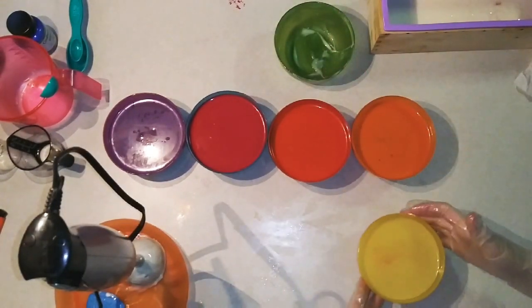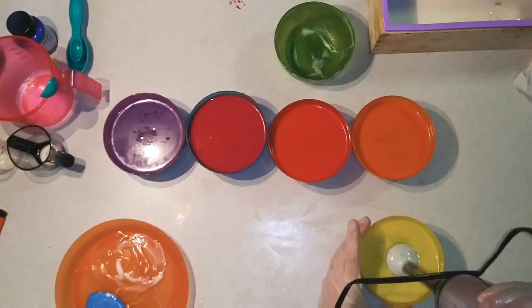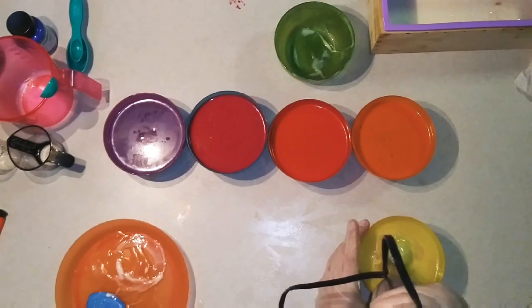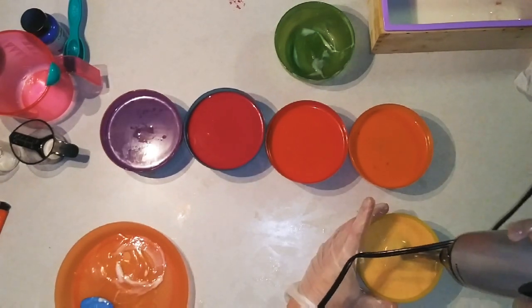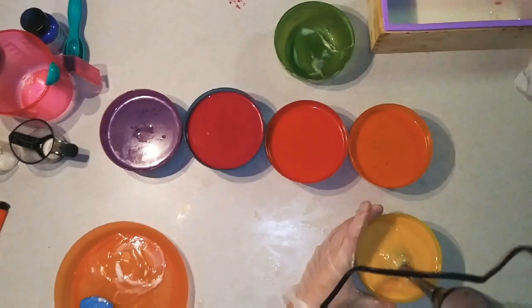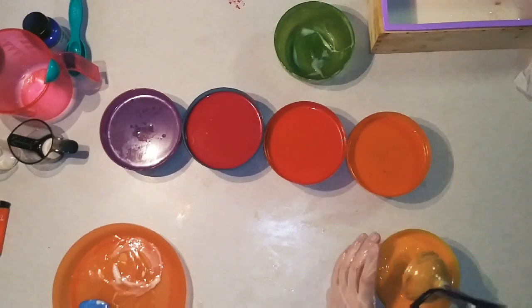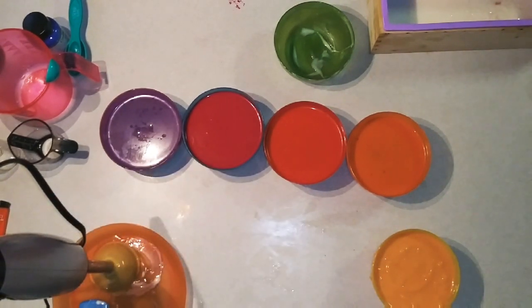Mix up our yellow. The yellow turned kind of peachy — you see that? Looks like yogurt. Let's see if we can layer this without it breaking into the first layer.